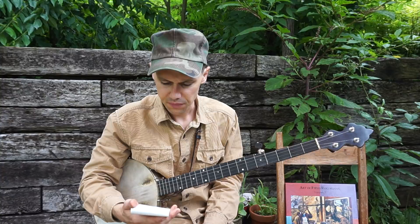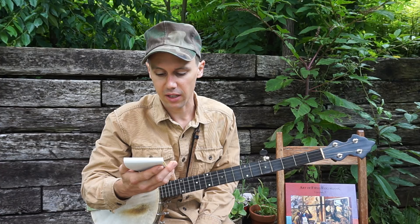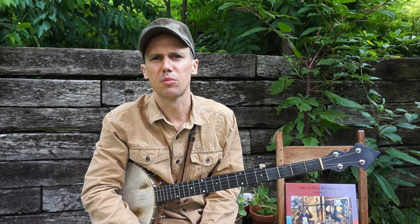Hey everybody, we had a question come in from our friend Jonas over in Germany. Jonas asks what do you think of up picking and using drop thumb technique together? That got me thinking.